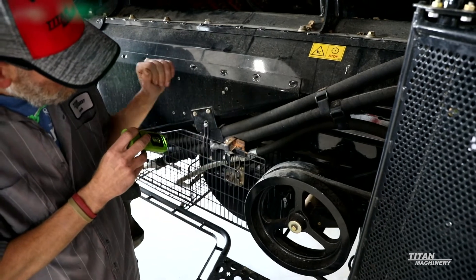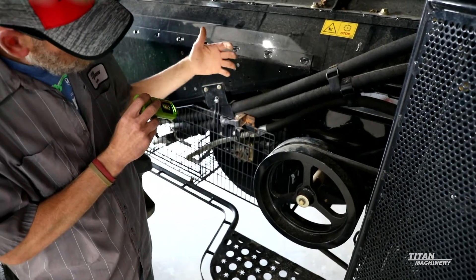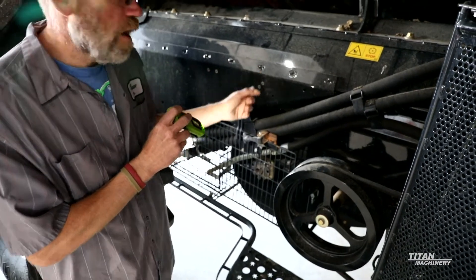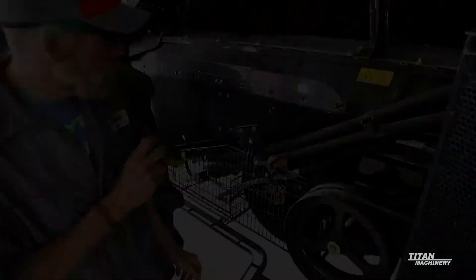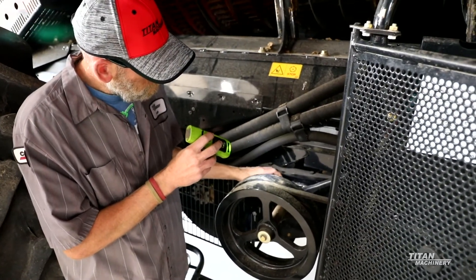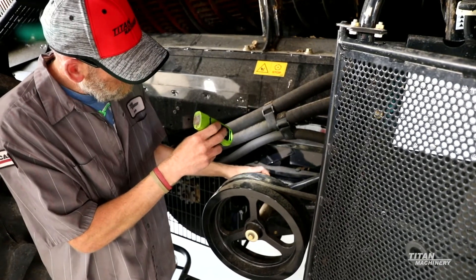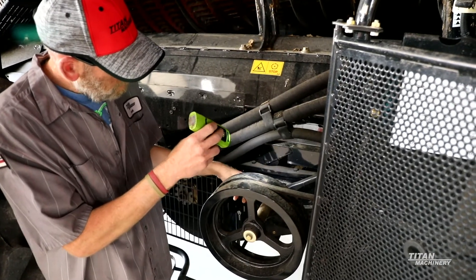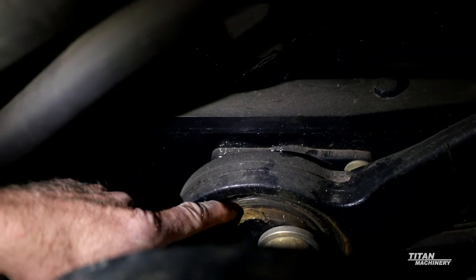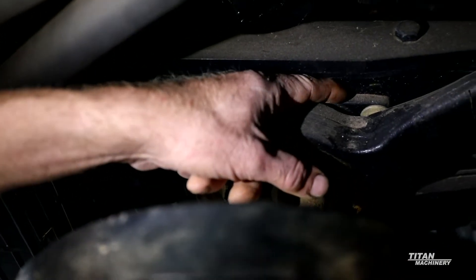Also on the fan, there's a hydraulic motor that drives it. Look at your hydraulic motor and make sure you're not leaking out of the shaft seal on that motor. Also look at your eccentric bearings in here — your main shaker bearings. Actually take and spin this and make sure you don't have a bearing starting to get rough in either the eccentric arm or the pillow block behind it.